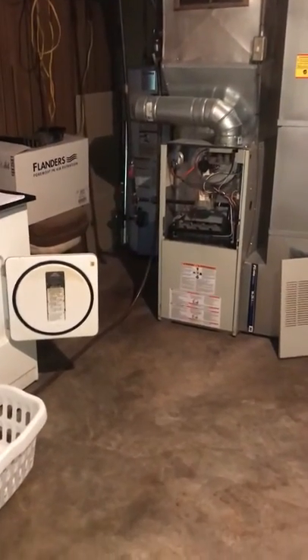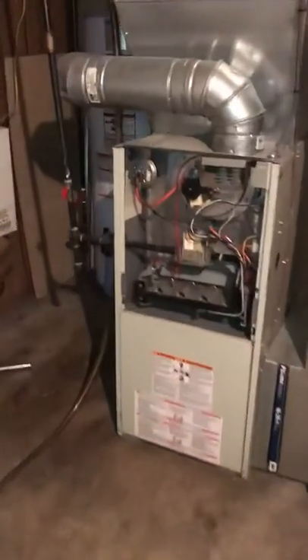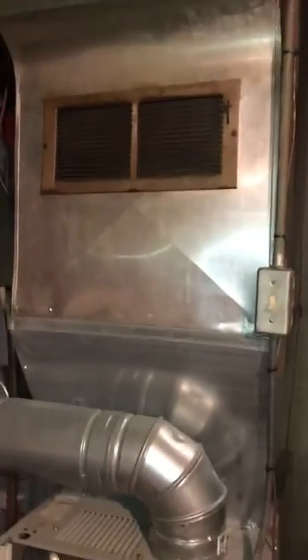We're in the basement looking at a furnace and AC replacement. It's a 40-inch tall furnace, and the A-coil is kind of blended into the plenum. We got the measurement from the top of the furnace to where it starts to curve in — we should have plenty of room with the new equipment. There's a drain close by.